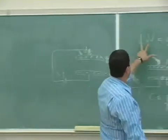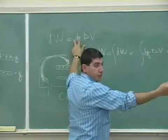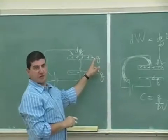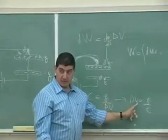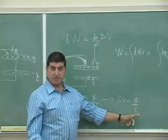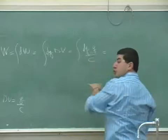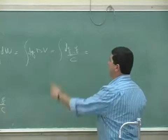The incremental work is DW = DQ × ΔV, where DQ is the small increment of charge you're adding, and ΔV is the potential difference between the plates when they already have a charge of Q and negative Q. The potential difference at any point is the total charge divided by the capacitance C, so ΔV = Q/C. That gives you your expression for DW.